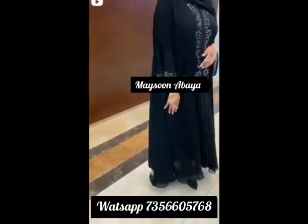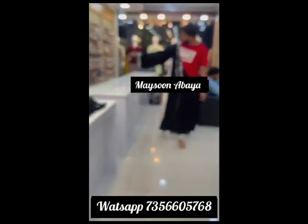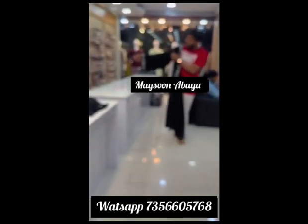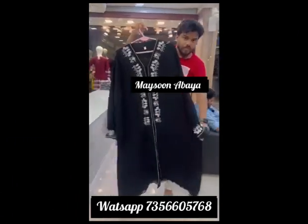Now, we are going to show you a double layer georgette. This is a double layer georgette.